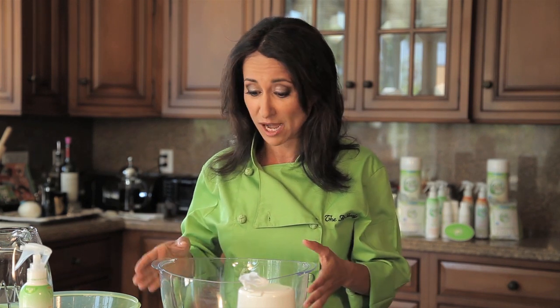Hey everybody, this is Chef Maria. I'm the Fit Foodie and you're watching the eHow.com video series on how to eat cleaner. Today I'm going to show you how to remove pesticide residue from your cauliflower.